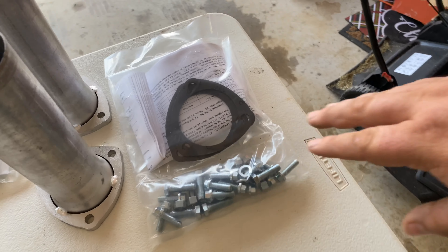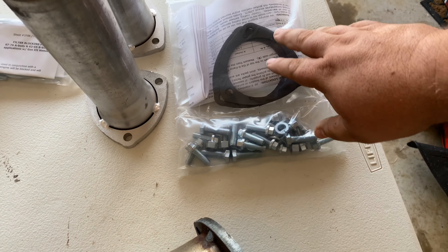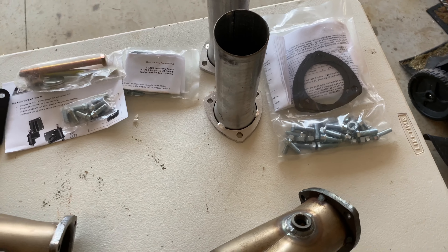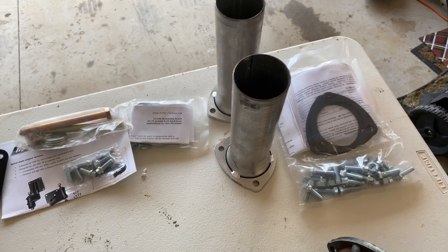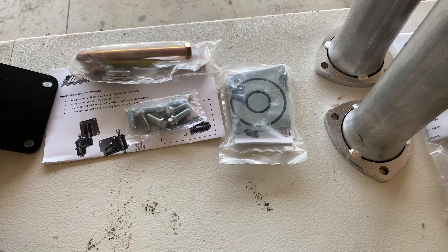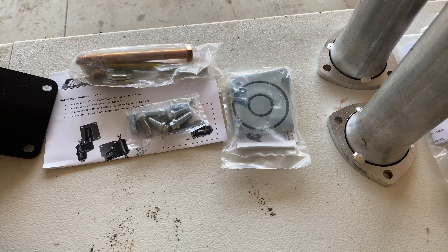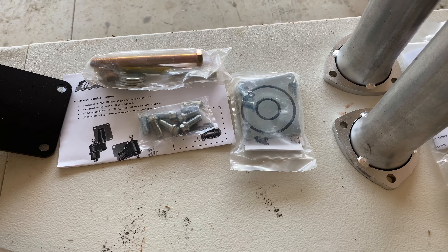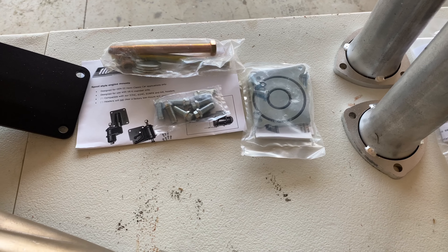Next up, it comes with all the mounting hardware kit and the instructions. You've got the collector gaskets, comes with the collectors ready to go. Then we've got the oil filter block-off plate because without doing some major modifications you cannot run the filter in the factory location. Then we've got a relocation kit with our Milodon pan, which I'll show you guys in the next video.